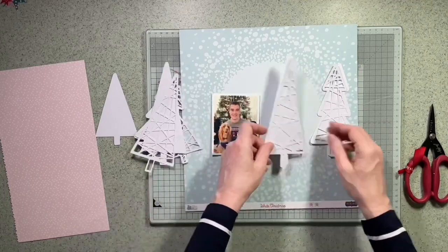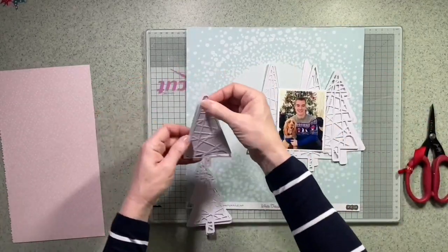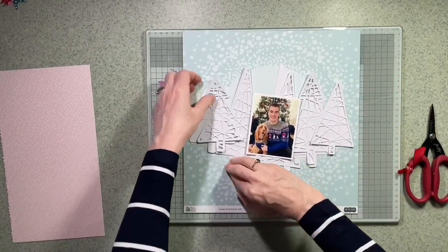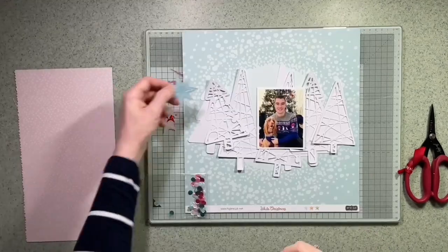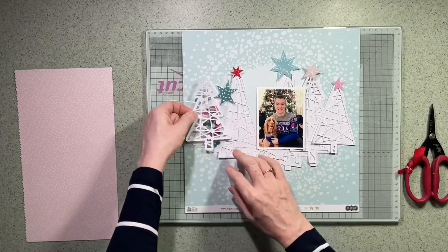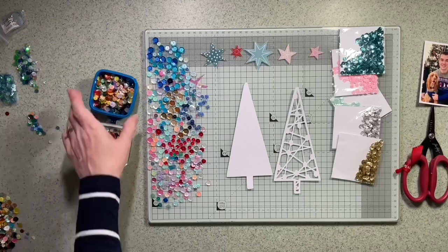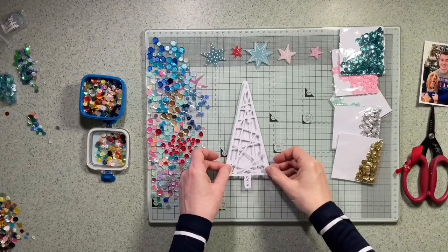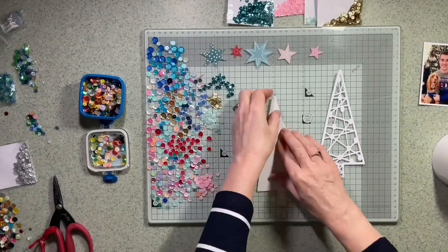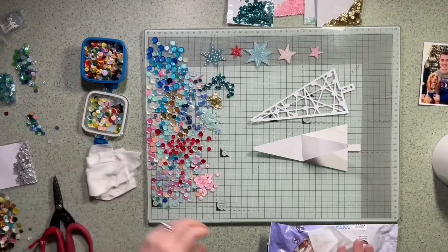I decide how I'm going to get these trees to look when they're finished. Odd numbers are always best, so I'm going to arrange the five trees across the page, across the circle. I've gone through the rest of the kit and found these vellum stars, which I think could be perfect on top. I also found a bag of sequins, so I went through my pot of sequins — I really should keep the colors separately because that took a little bit of time.